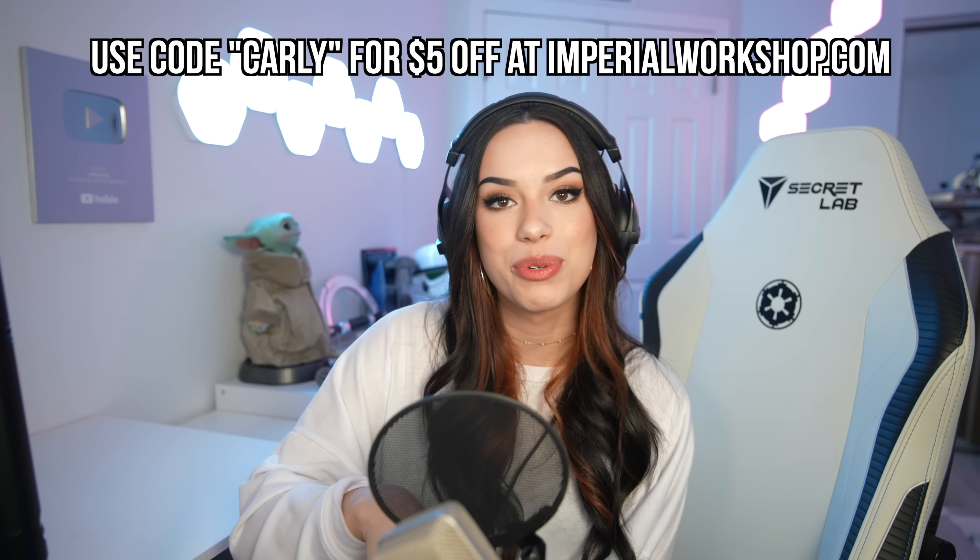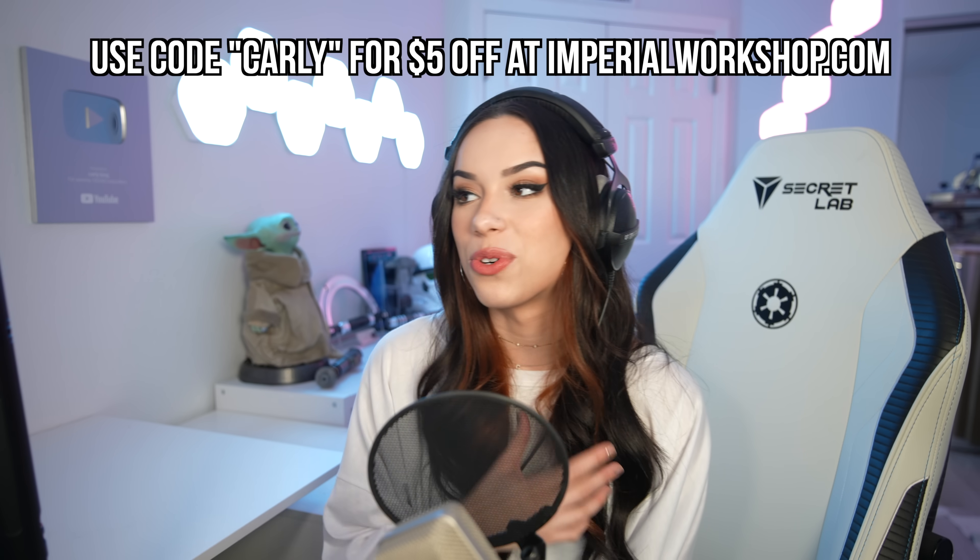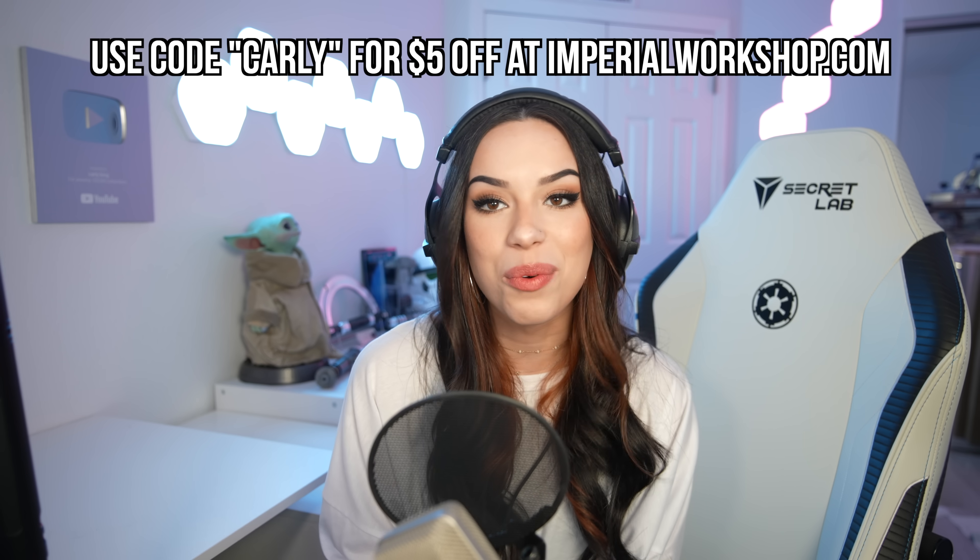If you're looking for the perfect saber, this is the one to get. It has amazing capabilities with spinning, aesthetics, and maybe your own character design — your own Sith character design. It's a fantastic present for any Star Wars lover in your life. I personally love it so much, so definitely grab this lightsaber. I'll put all the links for it below in the description. I do have a discount code for $5 off with Imperial Workshop.